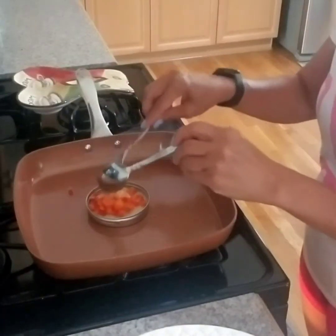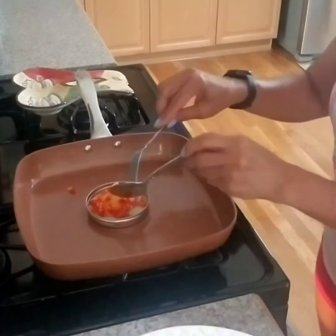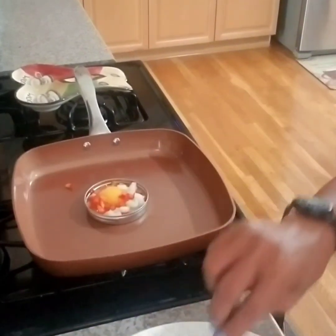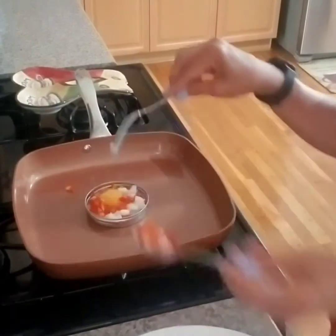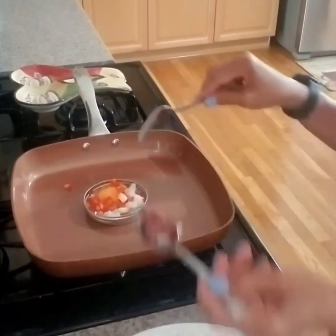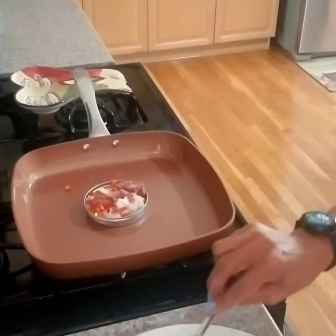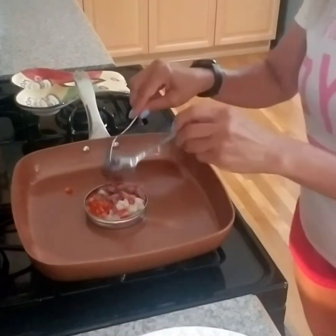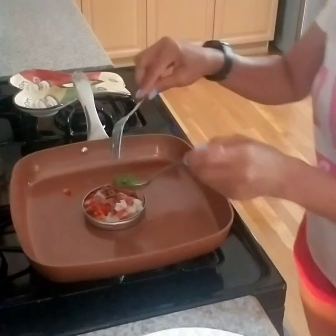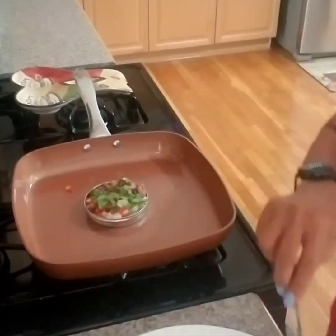We need to put all the ingredients like onions, red bell pepper, spinach, and the beef. See what I'm doing now? Spread everything. Right there — the spinach. I put the spinach.